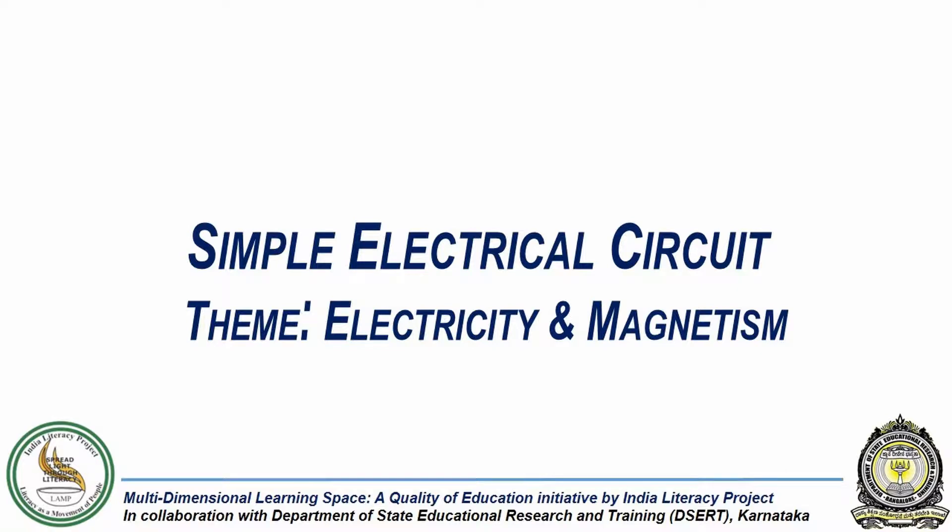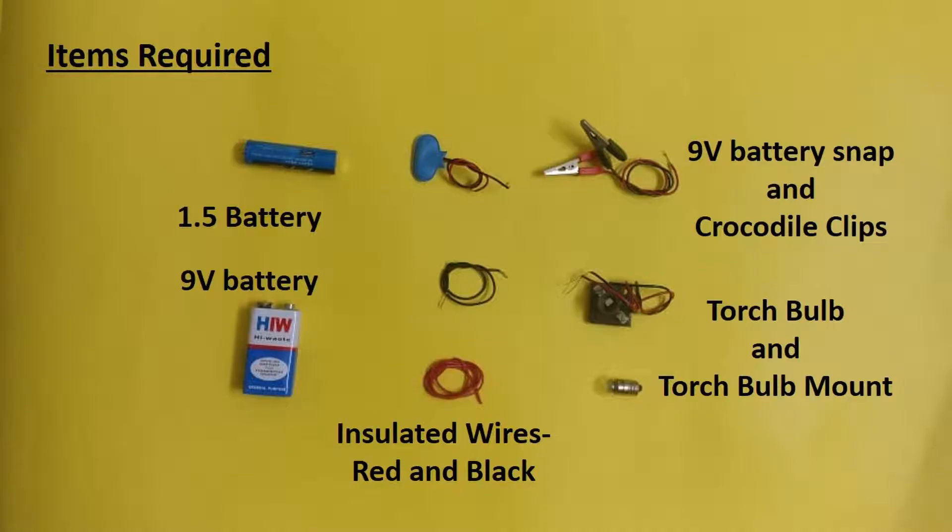In this experiment, we will attempt to set up two simple electrical circuits to understand how circuits work. For this we need a 1.5 volt battery, a 9 volt battery, a 9 volt battery snap and crocodile clips, insulated wires in red and black color, a torch bulb and a torch bulb mount.